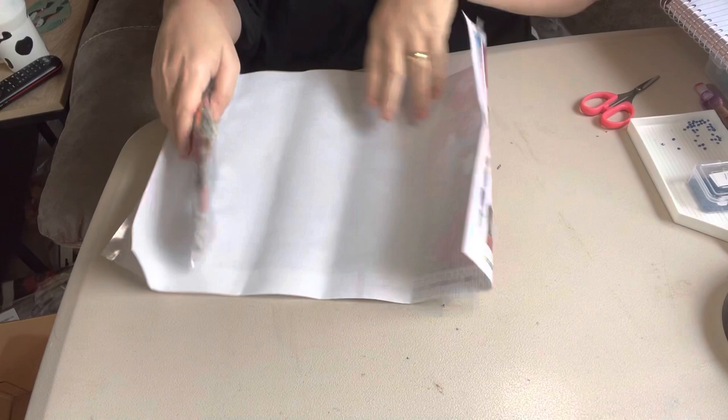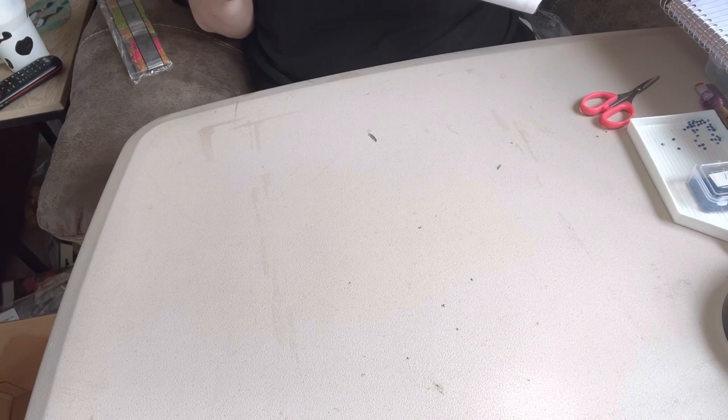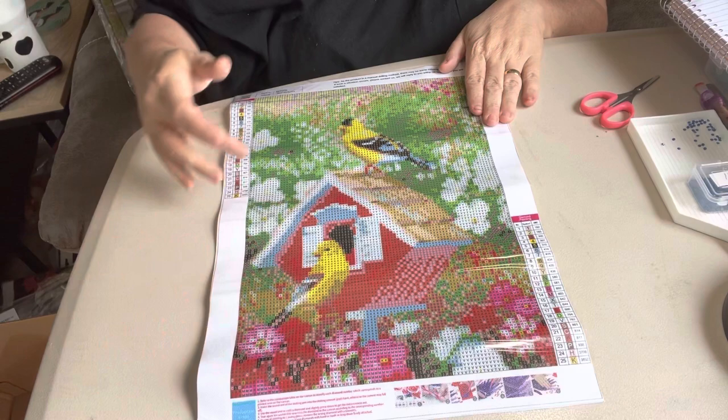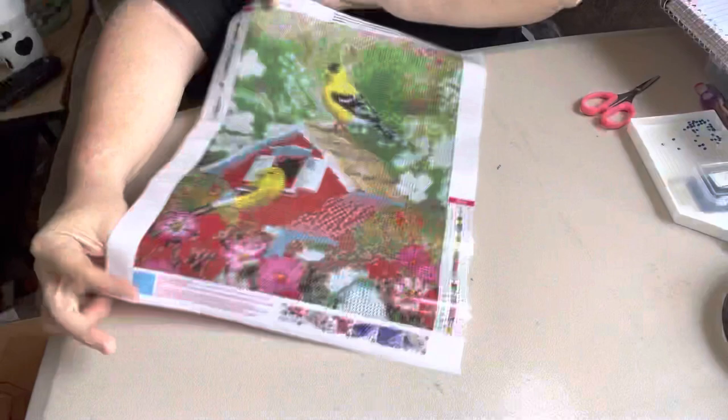Same tool kit, same thing. Look how pretty — gorgeous, so pretty. I love my birds. This one's so pretty with the yellow birds and then the red birdhouse. Sticks good on it. It's 25 colors. Look how clear the drill field is.